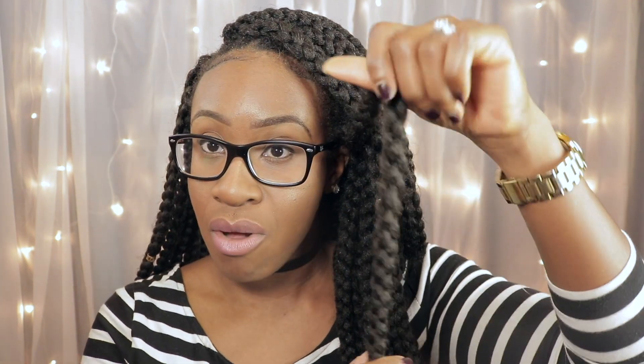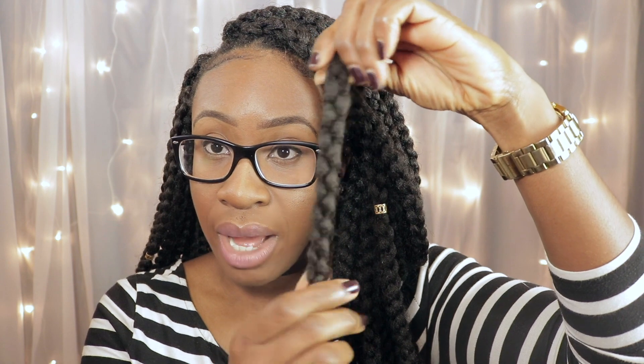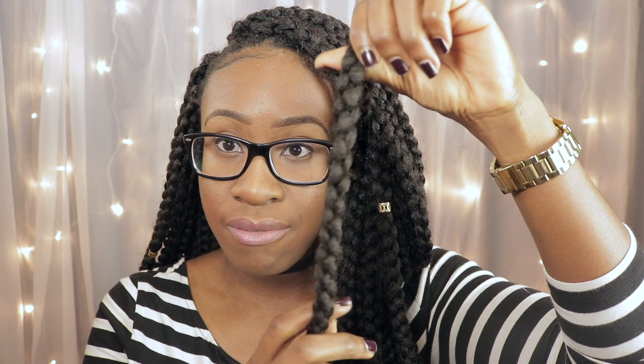It is a full braid all the way around, so it is 3D — kind of cute. It's like a cube and it gives that volume that box braids give. I actually bought a total of 6 packs. They were about $10.99 on sale, and my cousin installed these for me — we used about 5.5 packs.